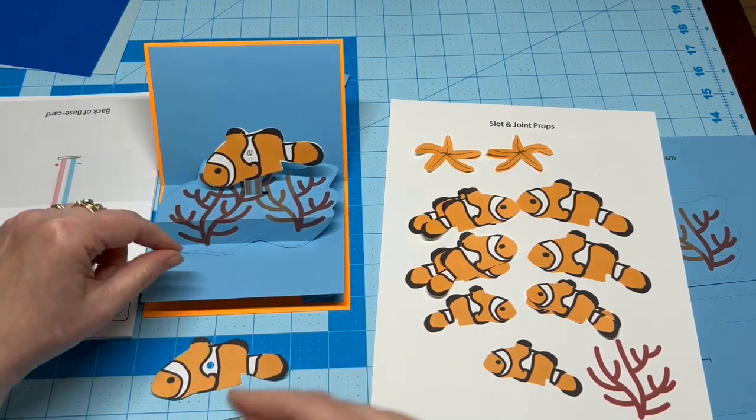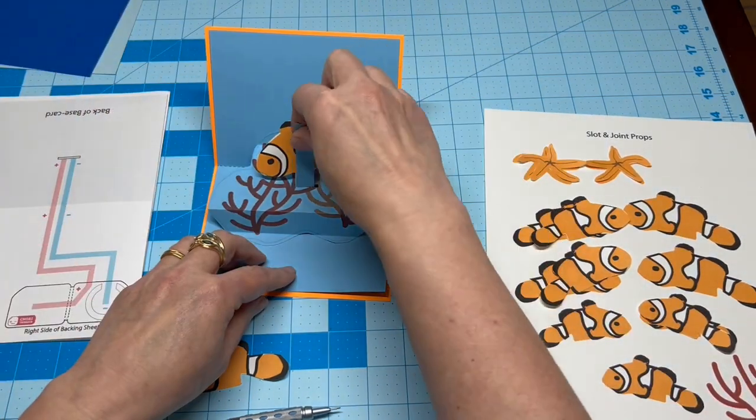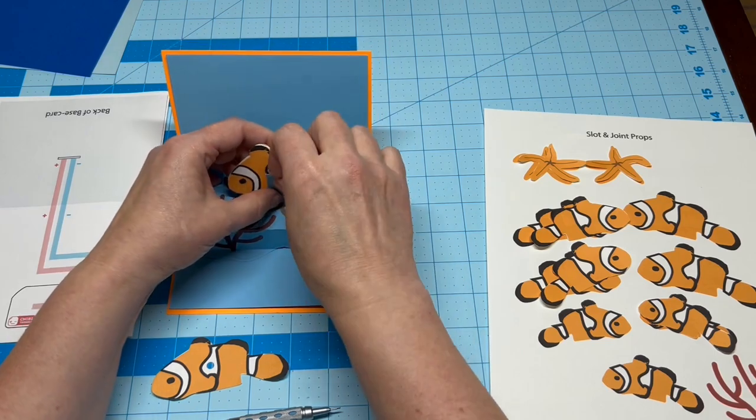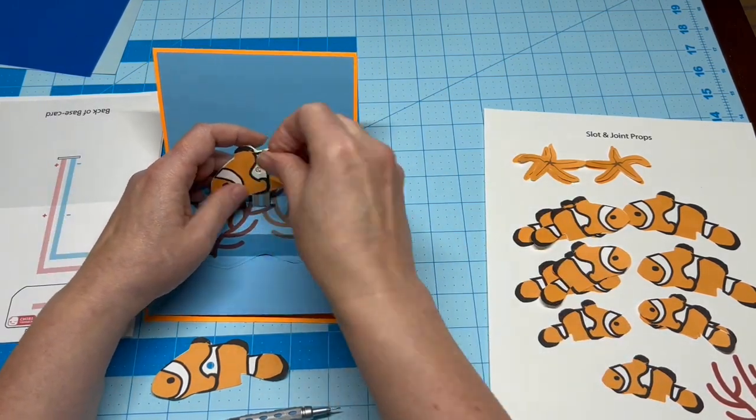Before adding the second fish, use the strip of paper you cut out earlier to cover up the circle. Trim it to size, add glue, and insert it through the slot. Then you can add the final fish piece.